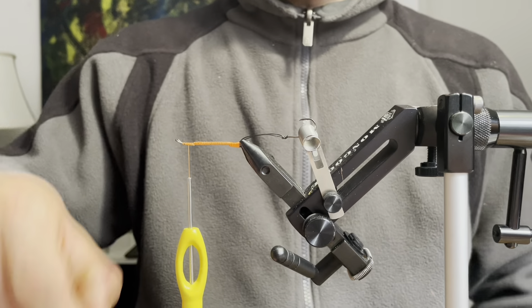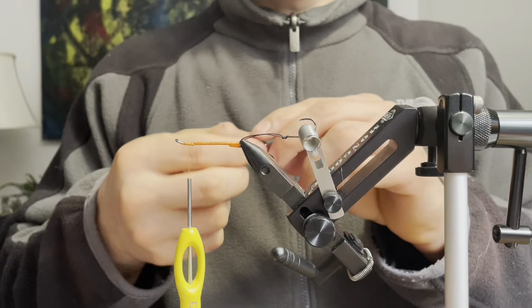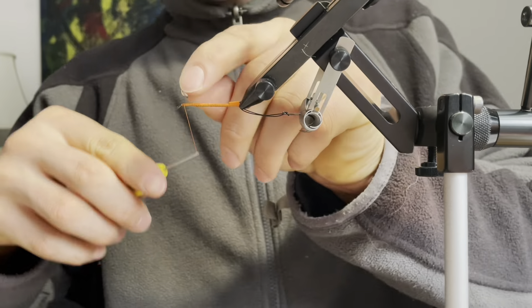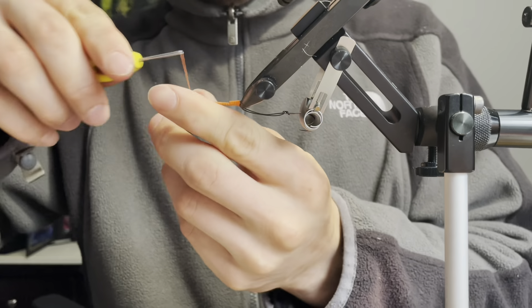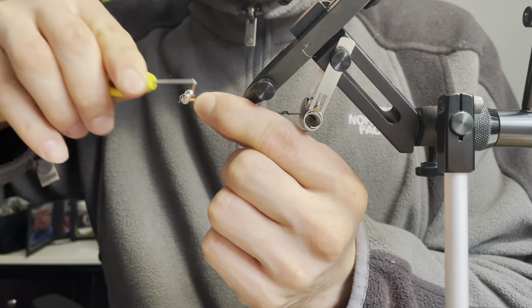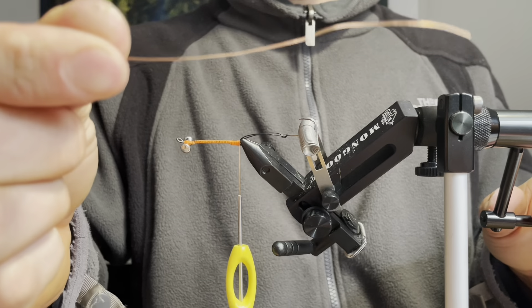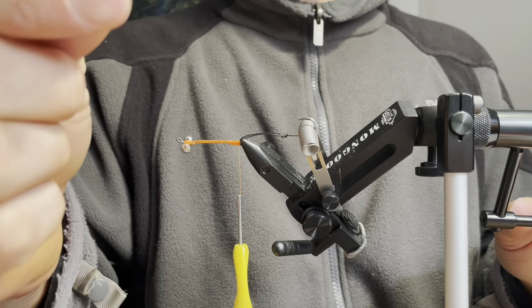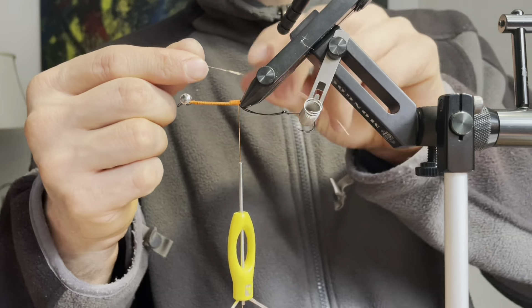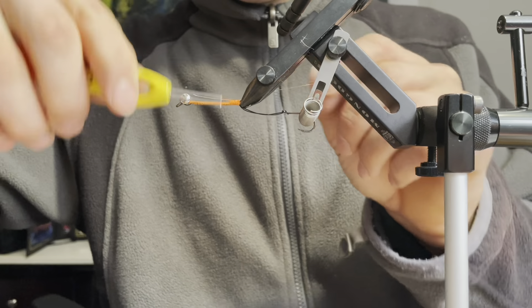In the vise I have a 40 millimeter shank as well as a size 4 swing hook. I'm also going to be using some size large dumbbell eyes in nickel. Now I'm going to take some size small copper wire and tie it in on the underside of the body.